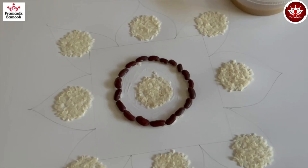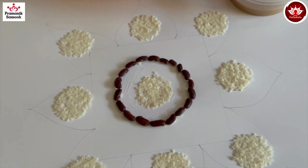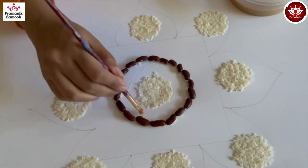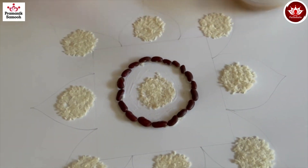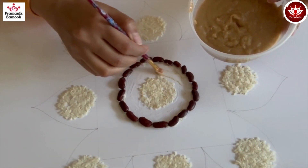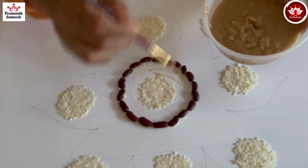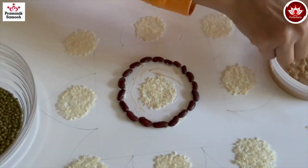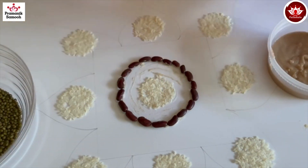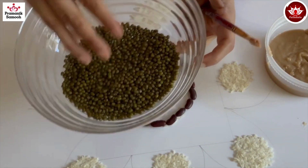Remove the excess rice. Now in the center circle — the area between the rajma and the rice — apply a good quantity of glue and put moong dal on top. We'll stick the green whole moong dal in this space.